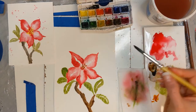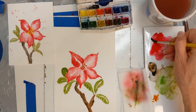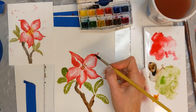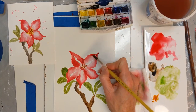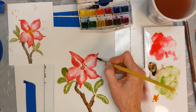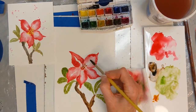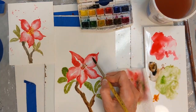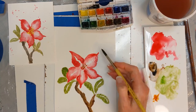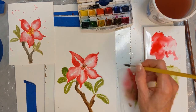Unless you had a spot that you wanted to come in and add a little more intensity somewhere that you felt like you didn't maybe have enough — but my goal is not to come in and repaint these. I kind of want to hit a one and done. Unless I feel that I need to do something to make sure everything's nice and balanced.